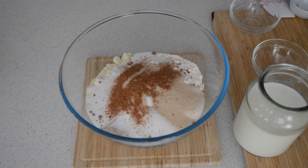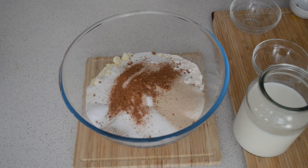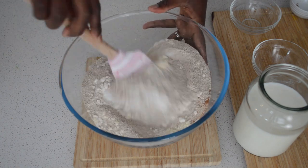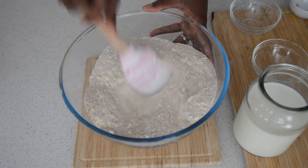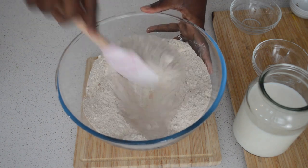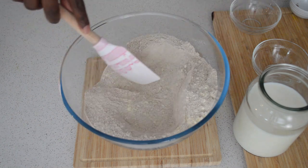Then I'll add salt — salt is going to balance everything and bring all the flavors together. I'm going to mix all the dry ingredients together to combine before adding the wet ingredients, which are basically the milk and egg.